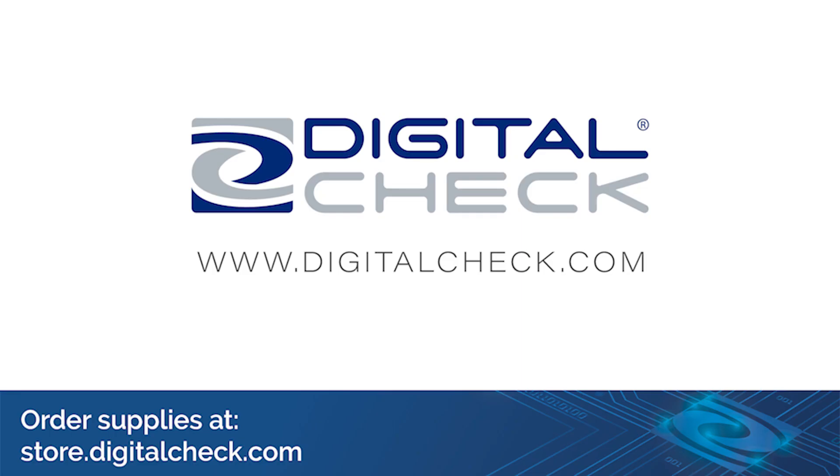Visit www.digitalcheck.com for product information and training tips. Order supplies online at store.digitalcheck.com.